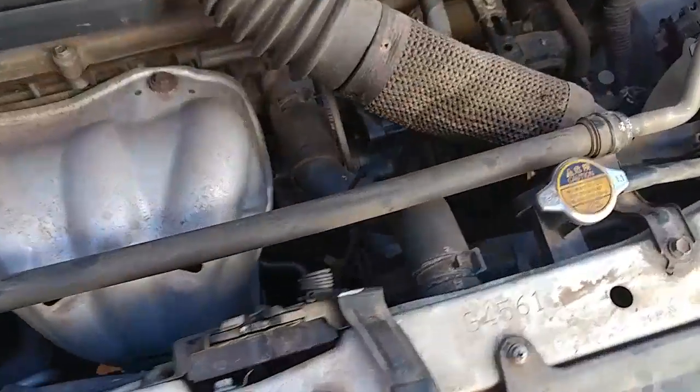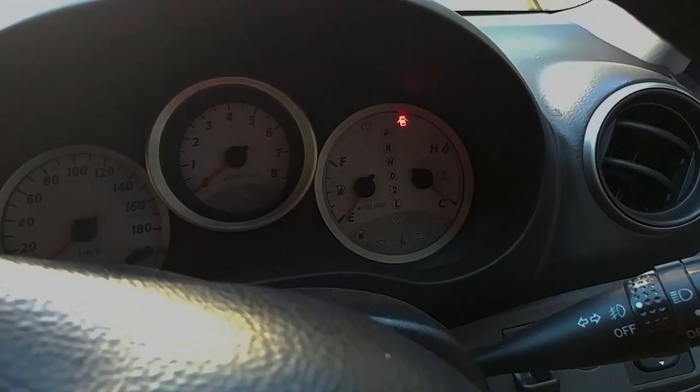First things first, if you're dealing with a car that's overheating, you want to wait until the car has cooled down completely, and then you can carry out the following tests. The first thing we want to find out is if our cooling fans are working. The cooling fans are found right behind the radiator, which is that big block in front of your car. That is where the water passes and the heat is able to escape from the engine through the fans blowing cool air over your radiator.